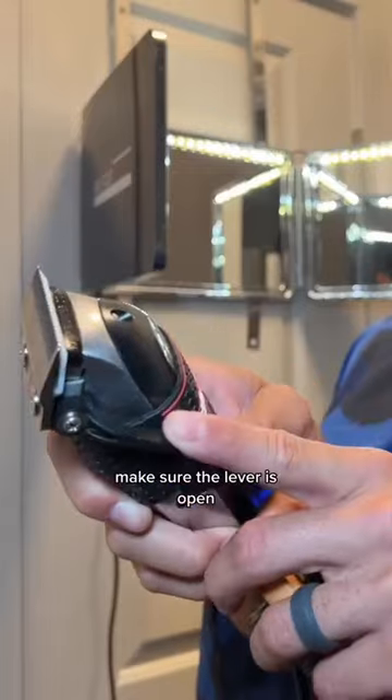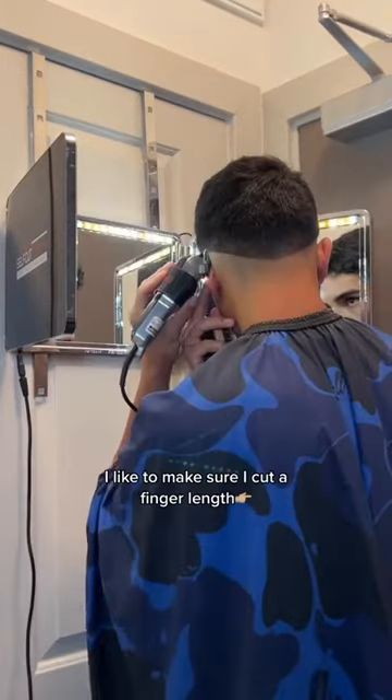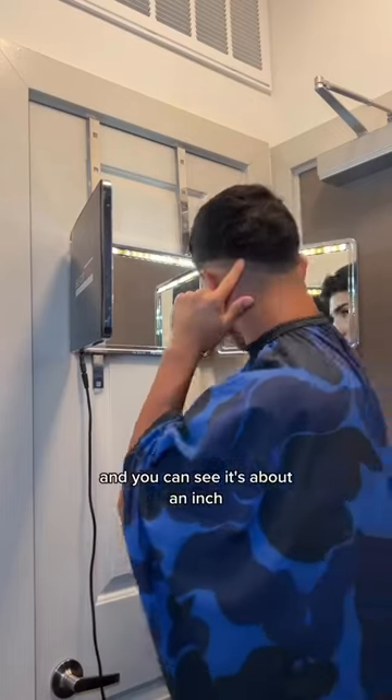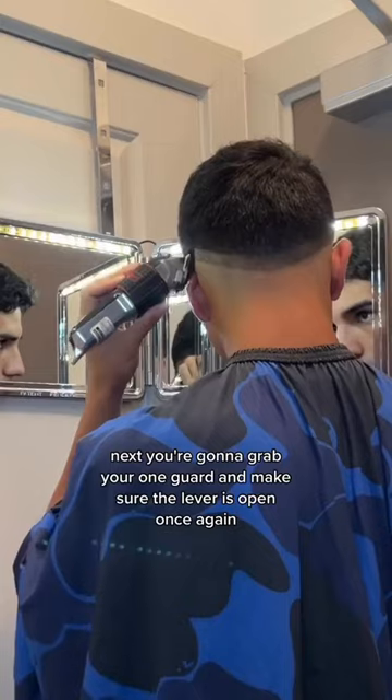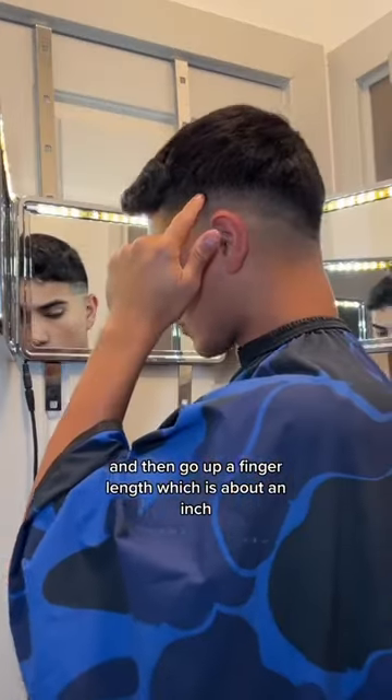This is the clipper I use to blend. Make sure the lever is open. For the first guideline, I like to make sure I cut a finger length, and you can see it's about an inch. You're going to grab your one guard, make sure the lever is open once again, and then go up a finger length, which is about an inch.